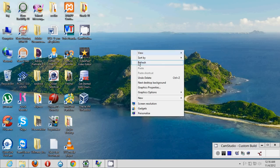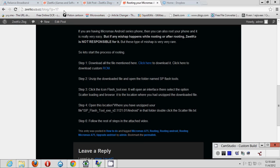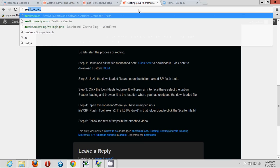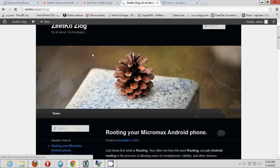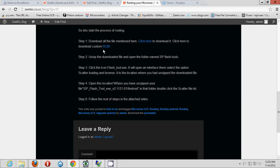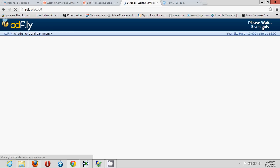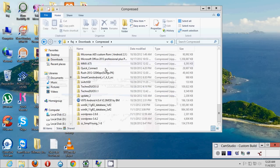Now we need to install a custom ROM. The custom ROM runs the same Android operating system — it's just a customized version. Go back to the blog at zetko.code.cc, click on the blog option, open the 'Rooting Micromax Android Phone' post, and click to download the custom ROM. The same ad process applies — wait five seconds, skip, and download. I've already downloaded it here.